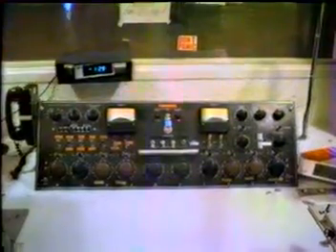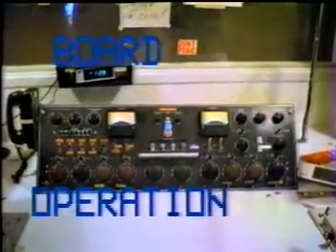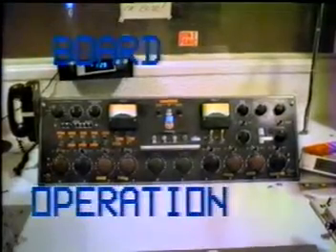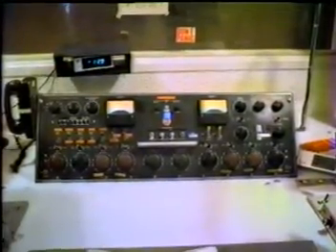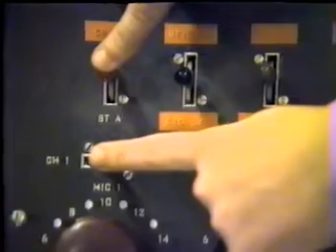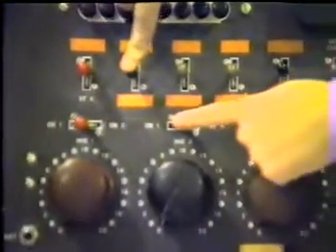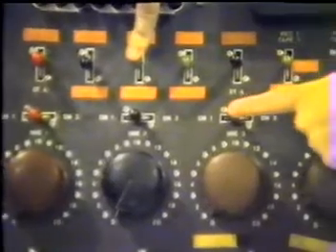The KRJC board, where all turntables, cart machines, and tape recorders are selected and mixed using the switches and knobs you see before you. Before audio can be mixed for airing, the inputs to the board have to be selected through one of these color-coded switches called keys.